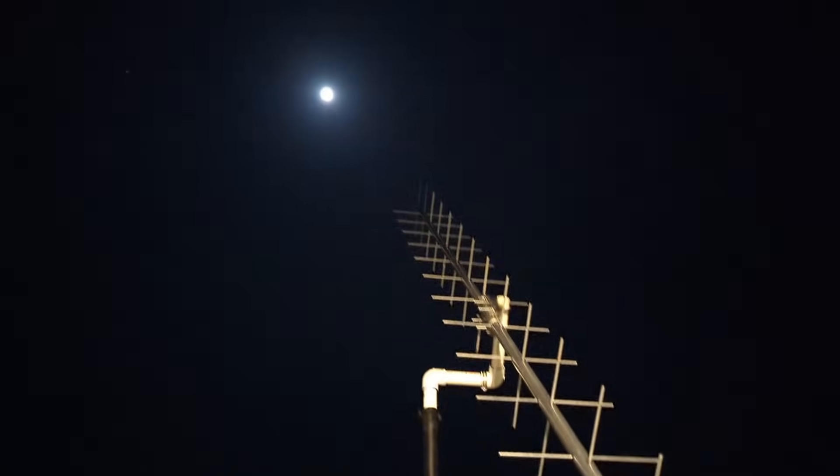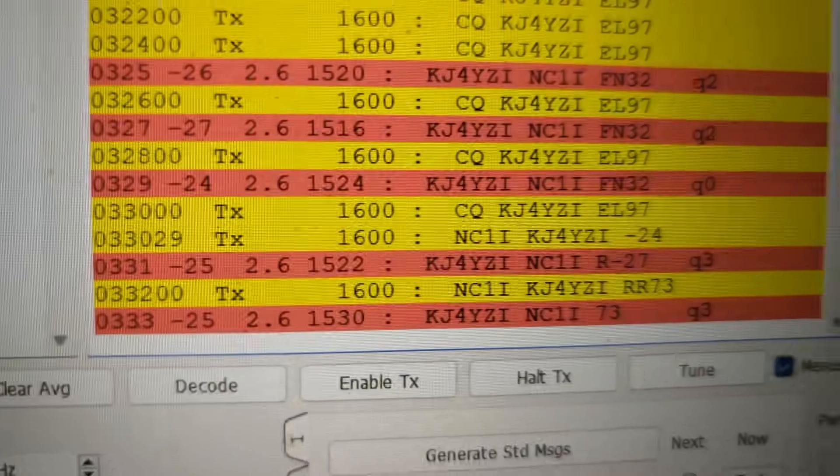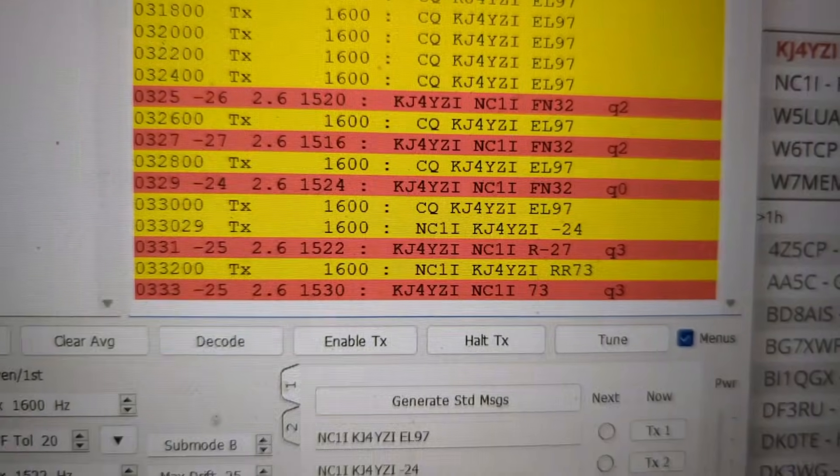I bounced the signal off the moon with a friggin' ICOM 705 and an antenna I've had in a box for eight years, at 50 watts. Right there. There it is. Look!